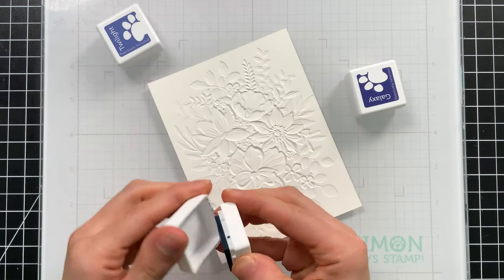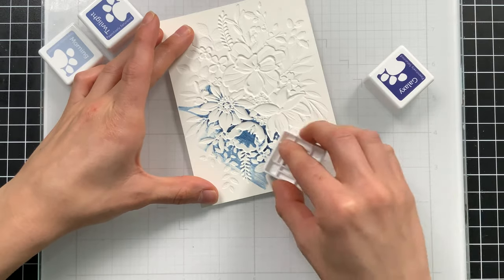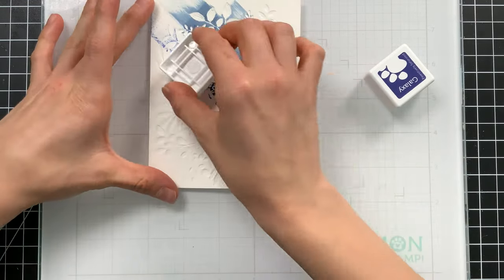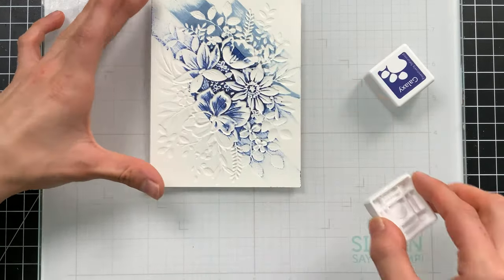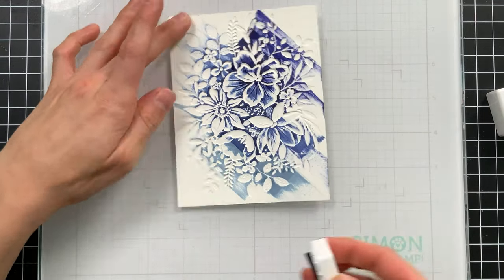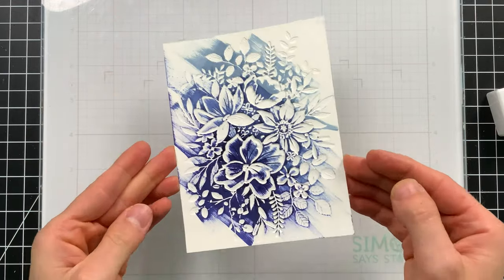So the debossed side of the folder — we're going to take our ink cubes and start swiping them across our paper. What's going to happen is that as we swipe the ink across, the ink is going to catch on the raised areas of the paper and not the debossed areas. We're going to create this really cool effect that almost looks like letterpress. It's so much fun to watch this magically appear. I'm using a light touch so that I don't get any harsh lines or the square shape of the ink pad on my paper.